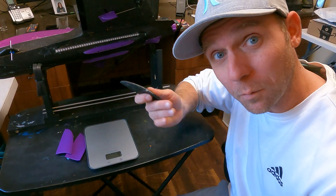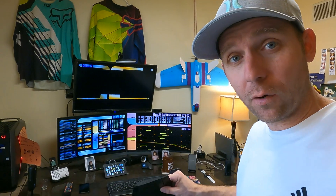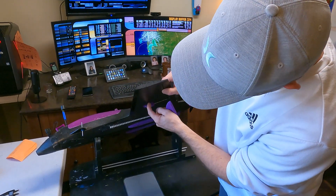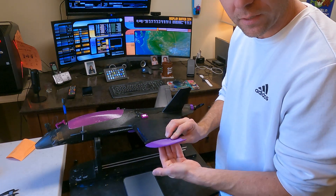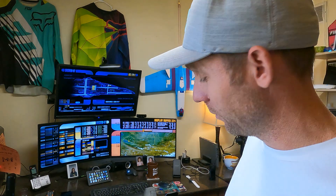Quick side note: if you were to print this in white or clear PLA, you could put some LEDs in here, fish the wiring, cut a channel from here into the wing, put this on, and now you've got some LED light-up wing tips. I love my LEDs - I mean, look at my background on my computer right now. Live long and prosper.